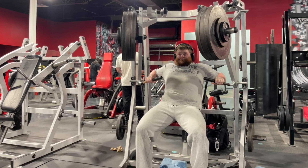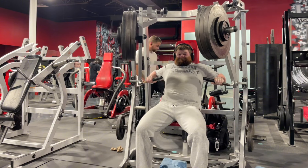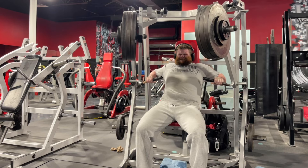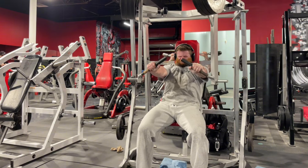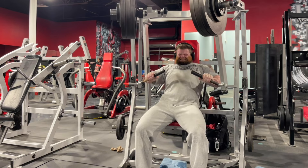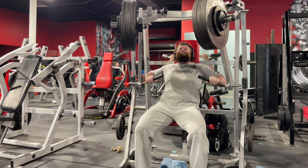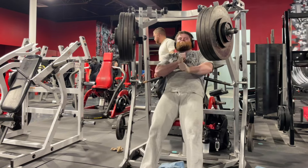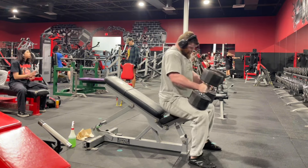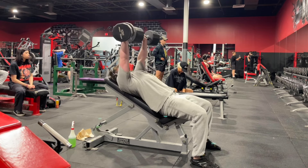From here we get into the pressing work — chest and tricep stuff. This is the flat Hammer Strength press, though I'm not sure if it's technically flat or decline. I don't really care; I think it biases the lower pec and that's what matters. I always start with this particular exercise because the resistance profile on Hammer Strength machines makes them difficult to get short, and our ability to fully shorten the muscle decreases as fatigue accumulates. So it's best placed toward the beginning.